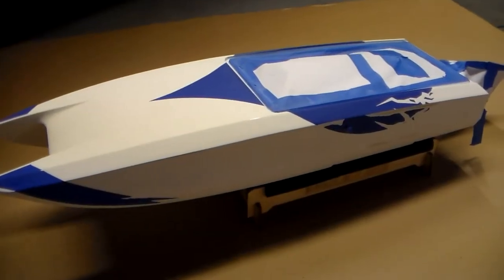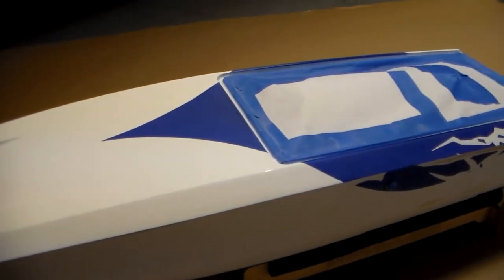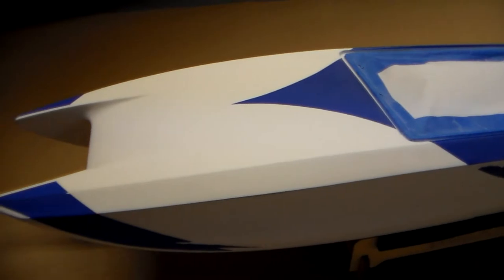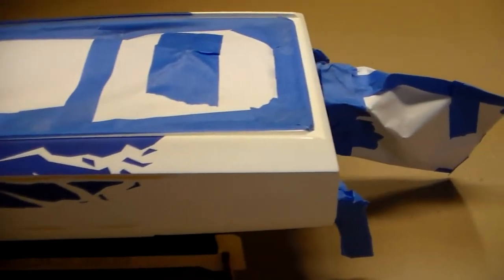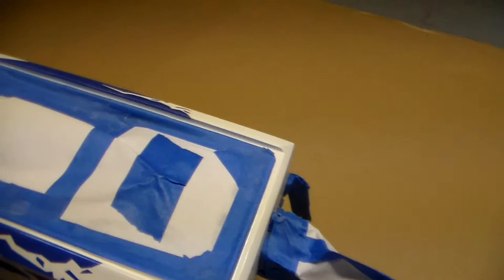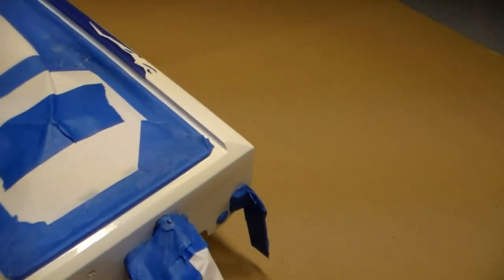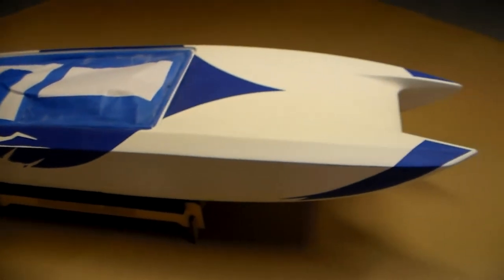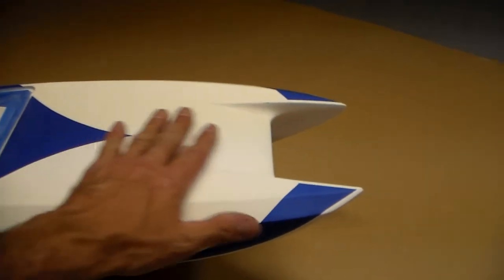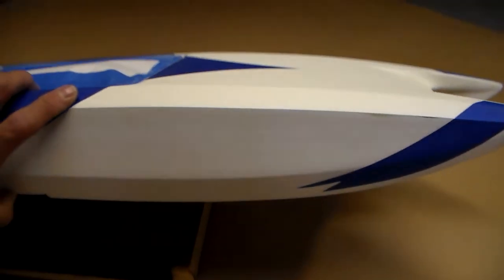Here's the boat. It's been sanded down. Got the glossy finish off, so it's all roughed up. I used 400 grit sandpaper to start with, and then I came back over it with some 600 grit sandpaper. And it pretty much took everything off that I wanted to come off. I did the underneath side too.